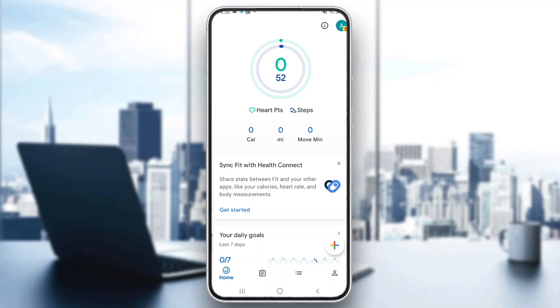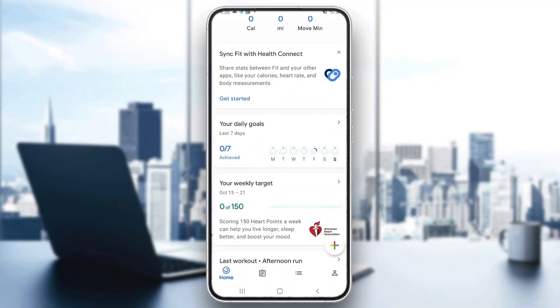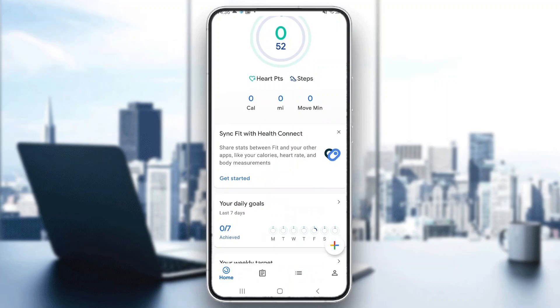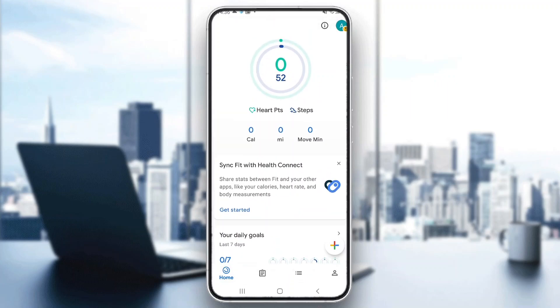Hey everybody, what's up and welcome back to today's video. Today I'm going to be showing you how to delete your account on Google Fit. This is a very simple thing to do, so make sure to watch this quick and easy video till the very end and follow my steps correctly so you can make sure this works for you. Let's get straight into it.